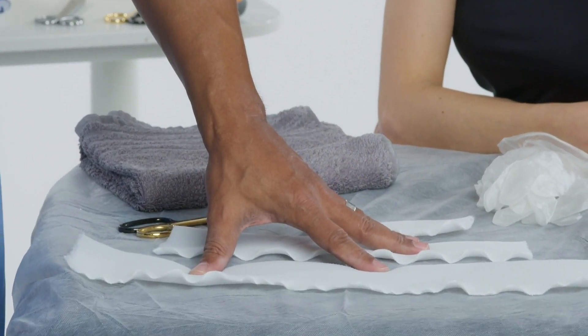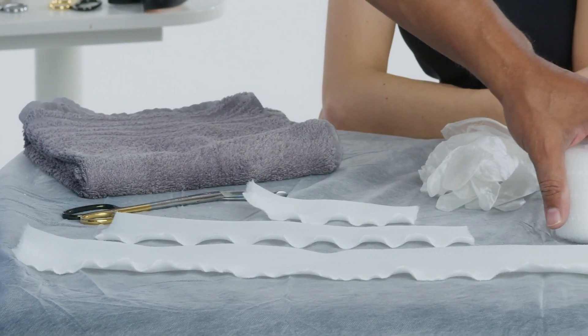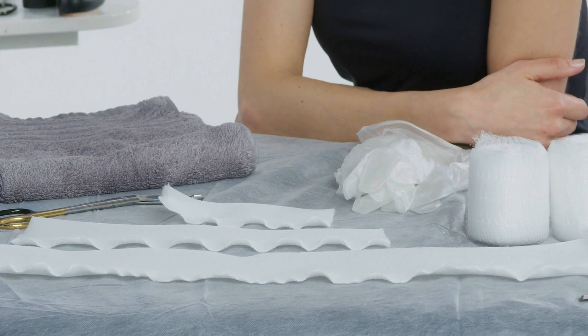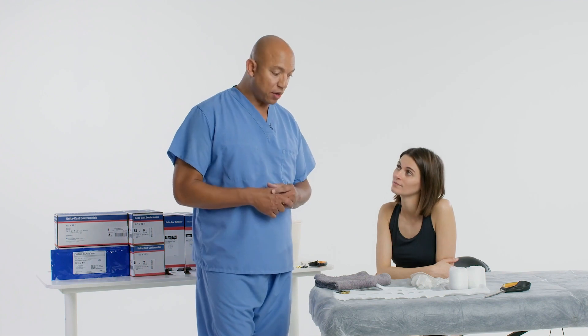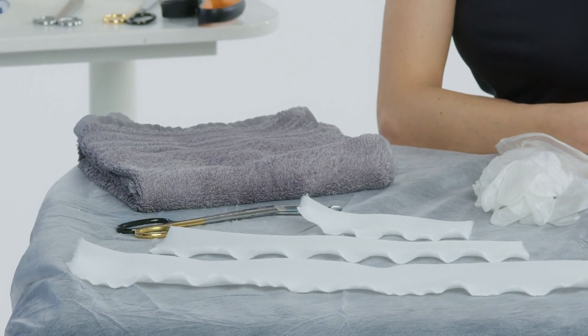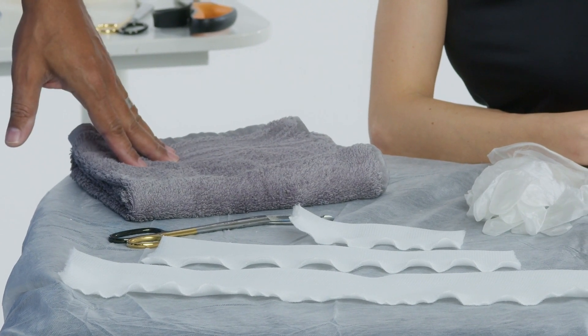I have my cut stockinettes here and then I have the padding itself. We're going to apply the padding like you would cut cast tape, and I'll be using DeltaCast conformable cast tape, which is a polyester cast tape that's going to be really nice and conformable to the patient's hand. I'll also be using a splint inside of the cast to make it a little bit easier to get on the patient.